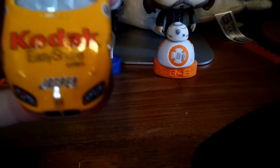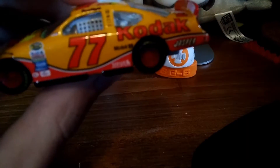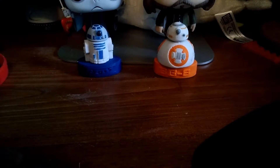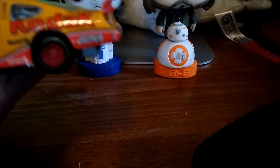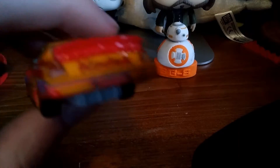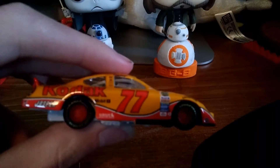The hood of this car says Kodak, EZ Share System, and Jasper. The side of the car has a bunch of little sponsors with NASCAR Nextel Cup Series right in there — Kodak, Mobile One, Sirius Satellite Radio, Jasper, and Kodak. On the back it has Kodak and Dodge. The left side is the same as the right side.